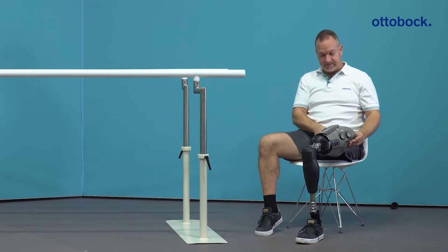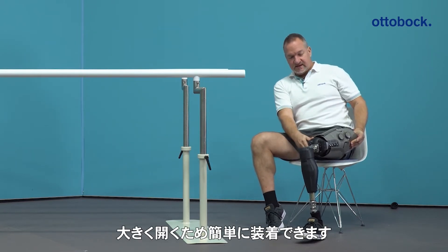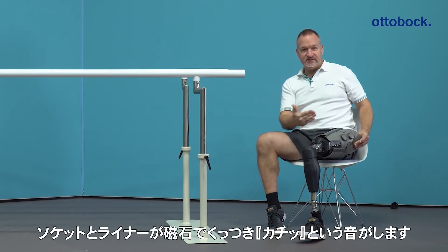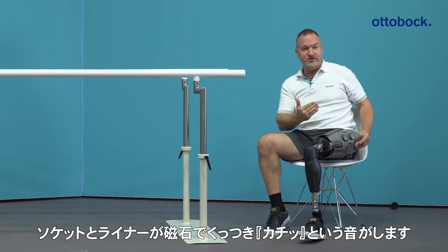First, when it's opened, you slide into the socket. And when the connection is there — that you feel you are in the right position — then you hear a click noise.